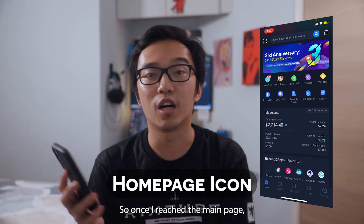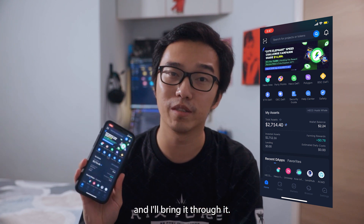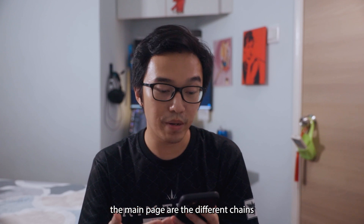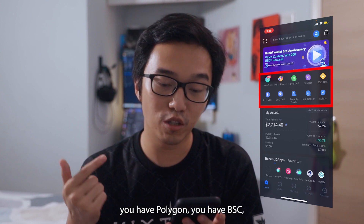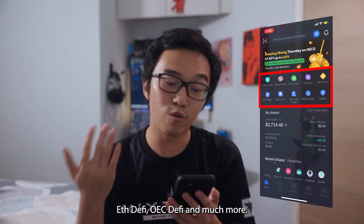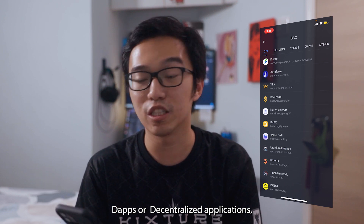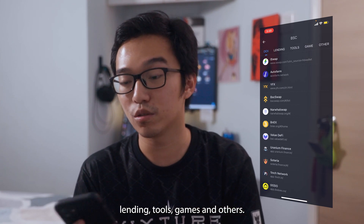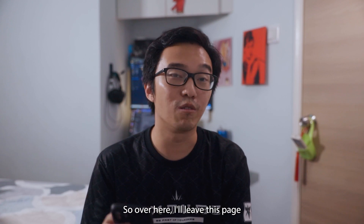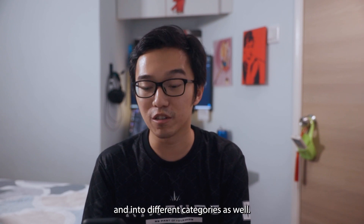Once you reach the main page, you'll see a myriad of things which can be confusing at a first glance, but stick with me and I'll bring you through it. The first few icons on the main page are the different chains available for the wallet: Heco, Polygon, BSC DeFi, EVE DeFi, OEC DeFi, and much more. By clicking onto an icon, you'll be able to explore the different DApps or decentralized applications which the chain is using, categorized into DEXs, lending, tools, games, and others.